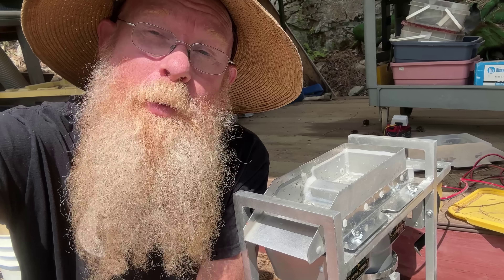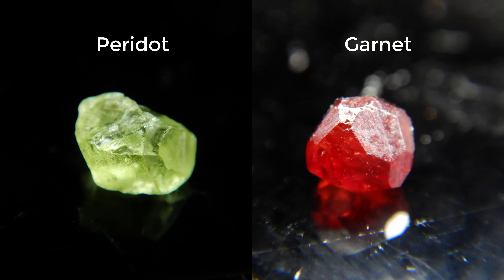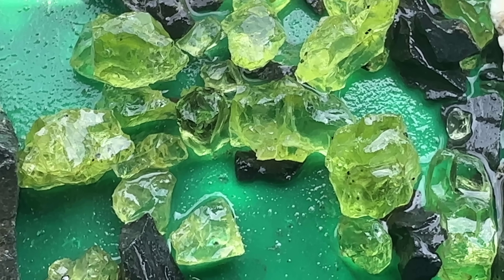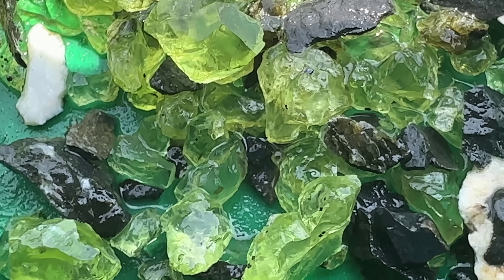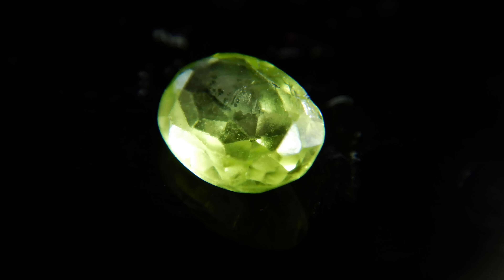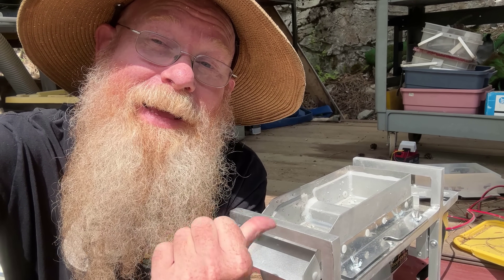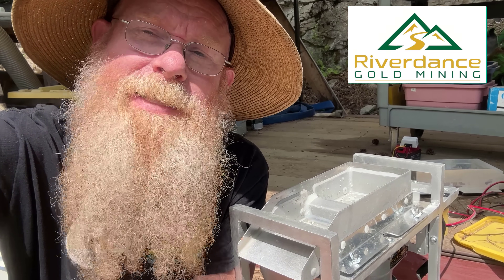I asked them to make me one because I want to try it on gemstones. As you probably heard, my buddy Chris and I are opening up our very own gem mine — a Peridot Mine. And one of the things we have to do before we open the mine is find a great way to extract the gem from the garbage. And one thing I want to try is using a jig.